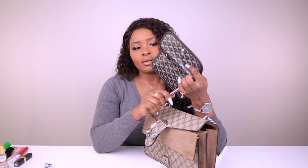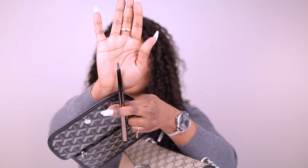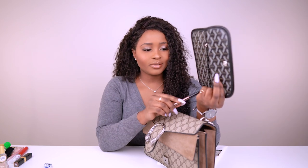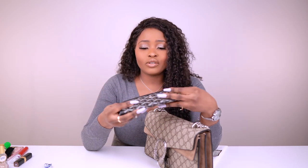There's also an Hourglass brow sculpting pencil in here in deep brown. I don't do much to my eyebrows — sometimes I don't even use a brow pencil. I never get them trimmed or shaped, so I don't have to worry about that. That's everything in the Goyard pouch.